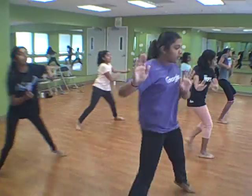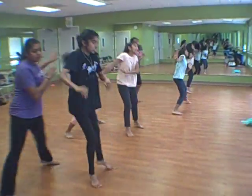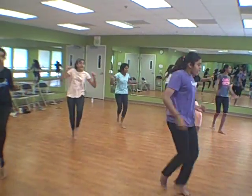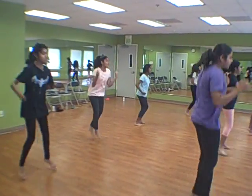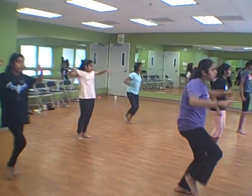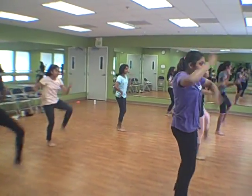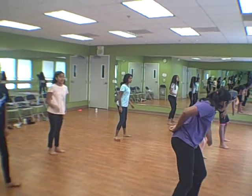Jazz hands. Body roll. That needs to be a roll. Turn and out together. Punch up. 1 and 2, 3 and 4, 5 and 6 and 7 and 8,